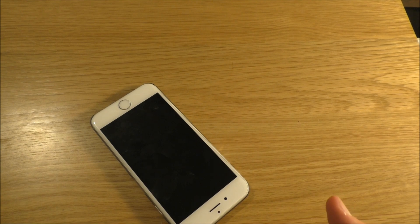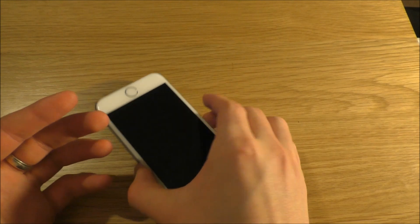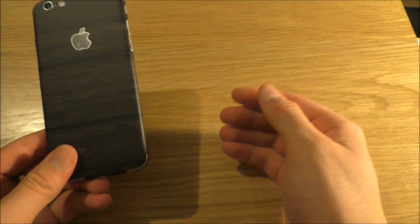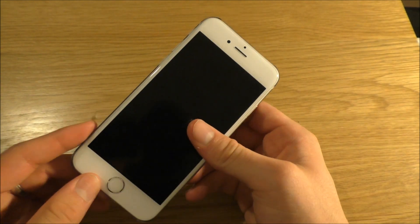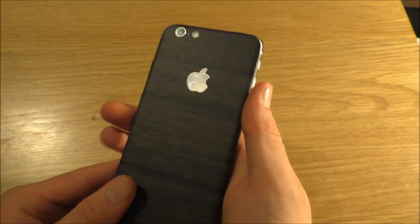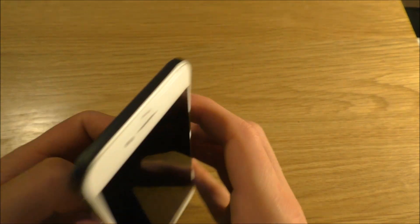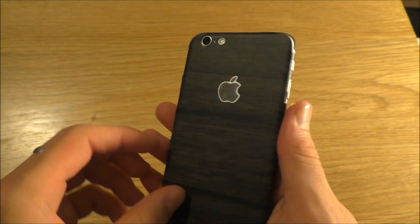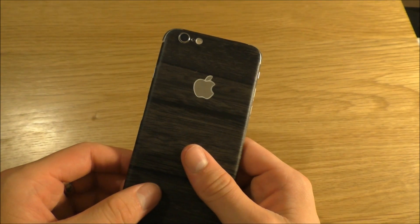When applying it, I was getting the cloth paper on my hands. But yeah, it just folds over very nicely and it sticks, and it sticks pretty tight — so that's really good. And apparently it's also easy to remove, so it's pretty easy to switch and swap.